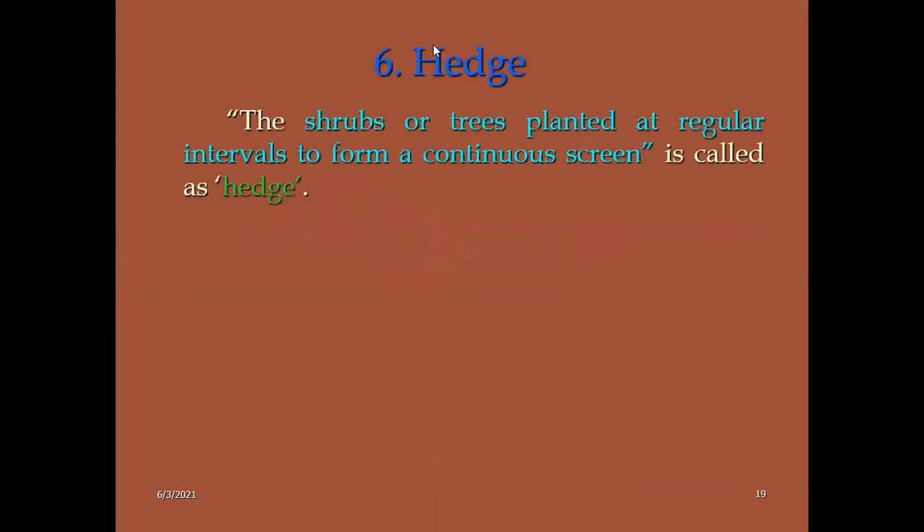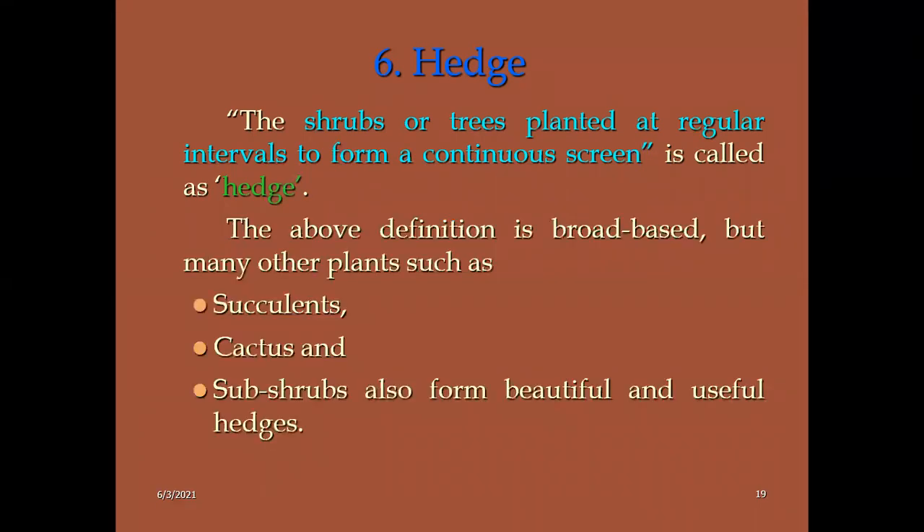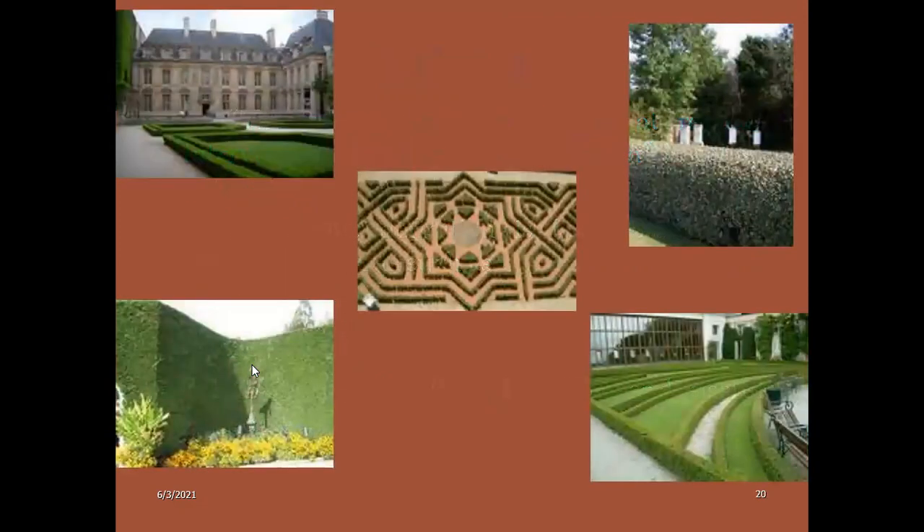Hedges: this is an important concept. A hedge means any shrub or tree planted at regular intervals to form a continuous screen. It is called a hedge — H-E-D-G-E. We mainly consider plants like succulents, cactus, and shrubs for beautification. Usually hedges will be high compared to edges. There are two types of edges in the garden.